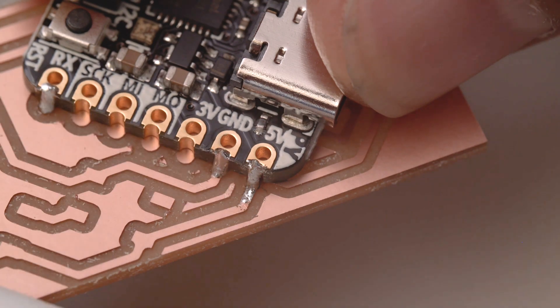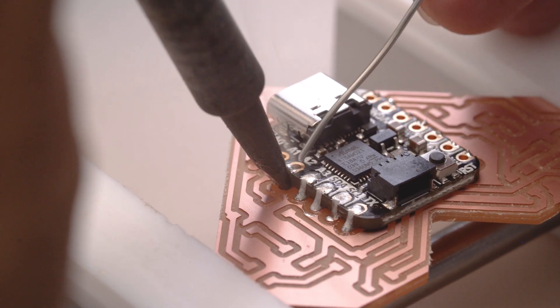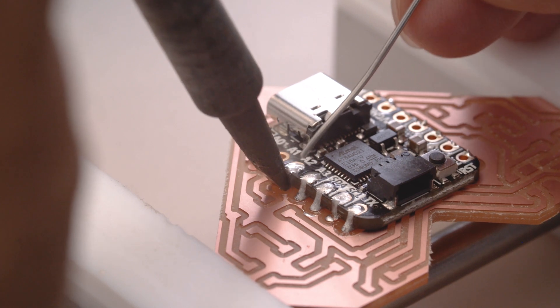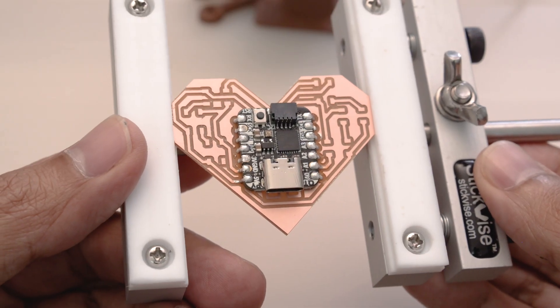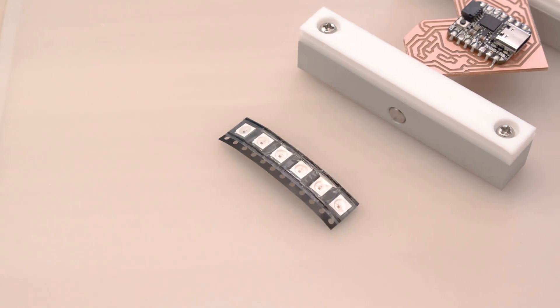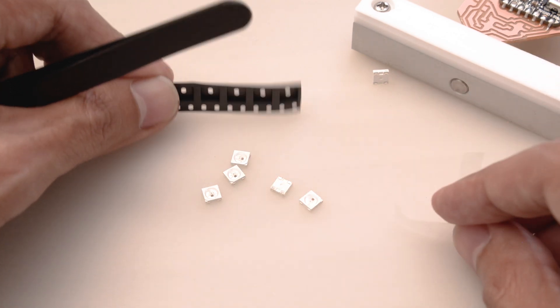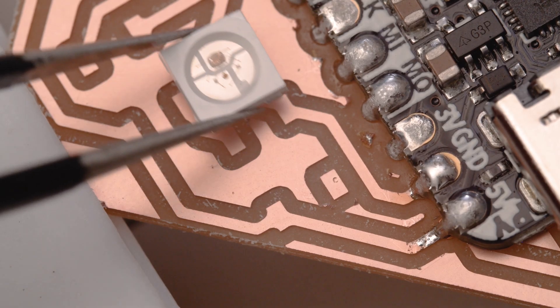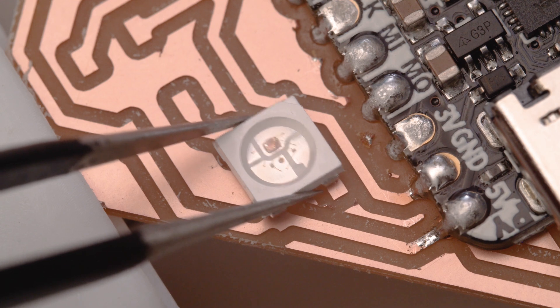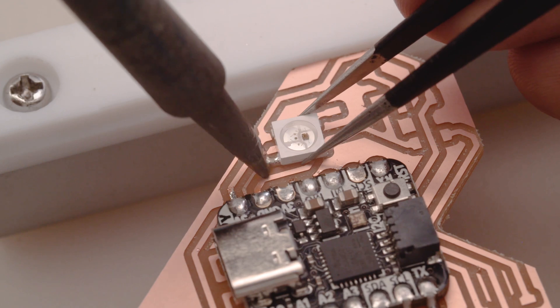Castellated pads on the Qtpie make it easier to surface mount. After the first pad is soldered the rest gets easier. To get the most mechanical strength I flooded the through-hole pins with some more solder. I made sure to thoroughly check the solder joints are fully touching the pads. After that it's time to solder up the NeoPixels — we can take them out of the tape reel. Place the first NeoPixel using the corner marker to note the ground pin.